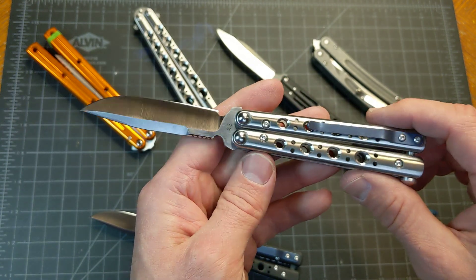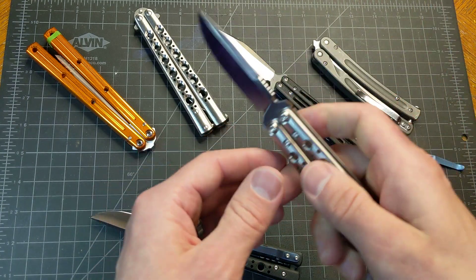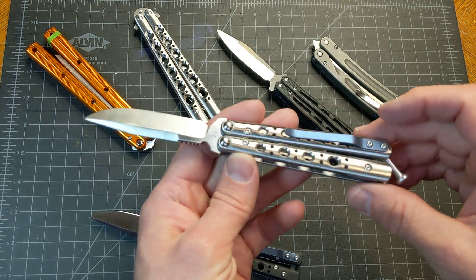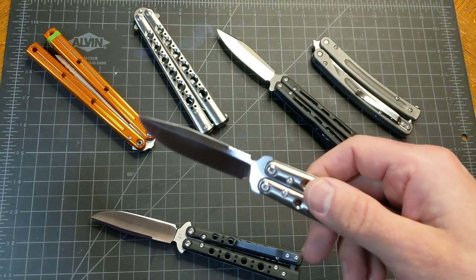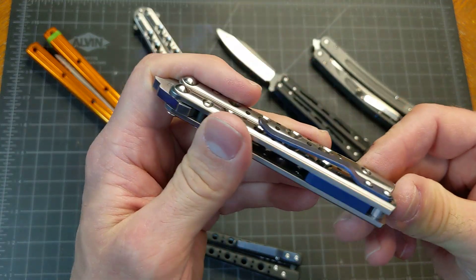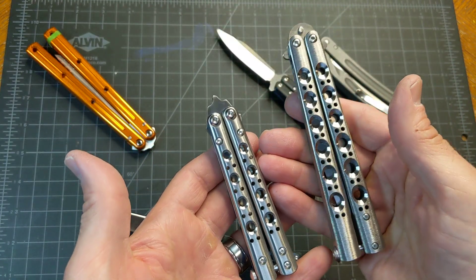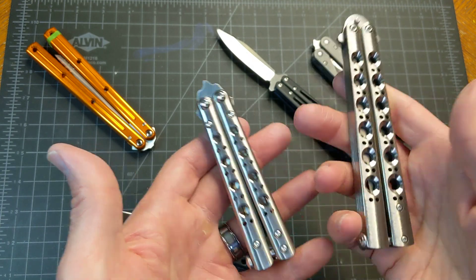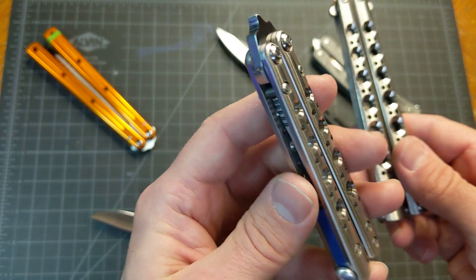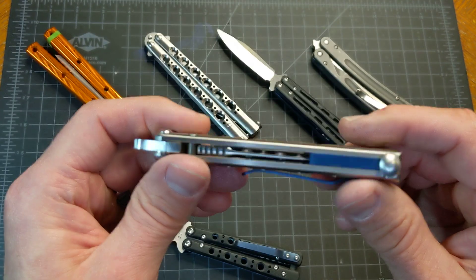I'll go into this in a little more detail after I anodize them. I just wanted to document what this looks like before the anodization. If I left it the way it is, it would look more like the 42. But I want to learn how to anodize — it's fun. I think it would be cool to have a blue one.